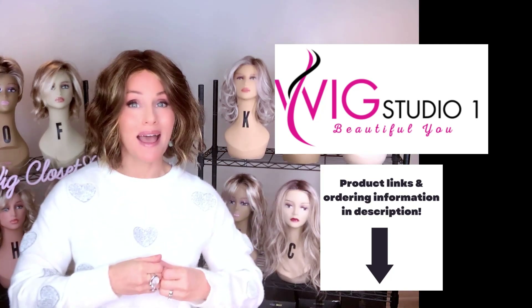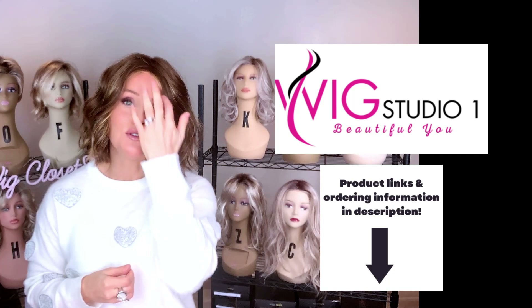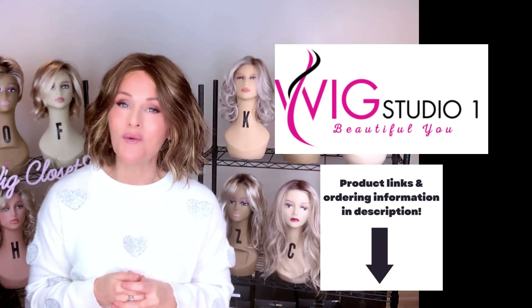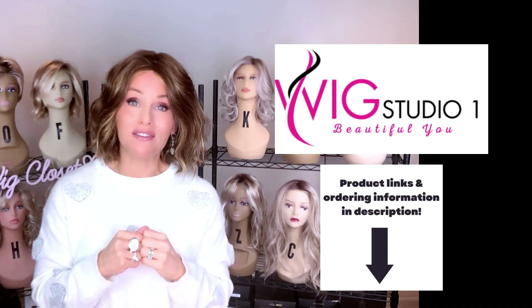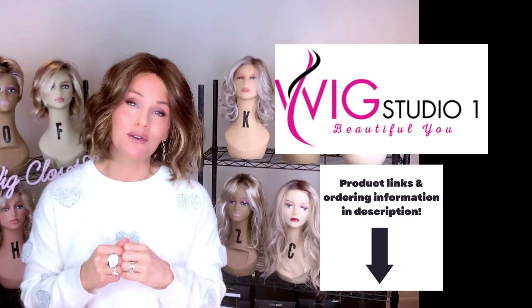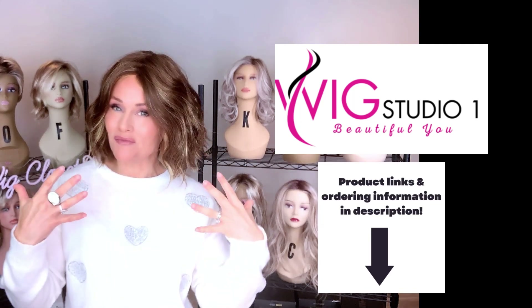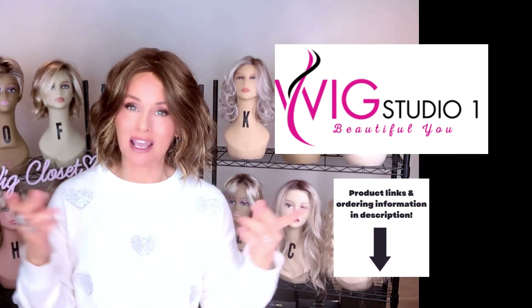We invite you to shop at Wig Studio One. If you have any questions for us, please reach out to support at wigstudioone.com. And don't forget to visit us on our other social media — a private Facebook group called the Wig Studio One Wig and Topper Support Group, a very well-appointed Instagram page, and a lot of variety on the Wig Studio One YouTube channel. All of those links are below.